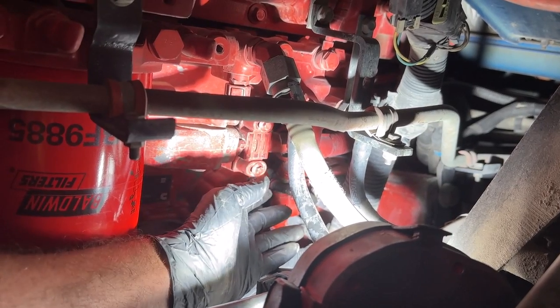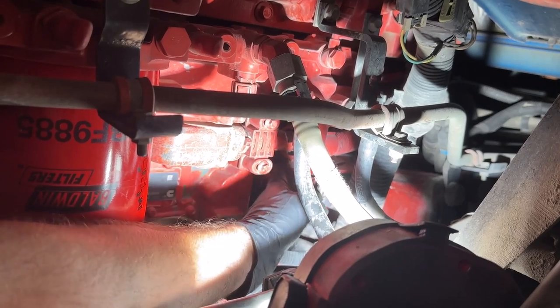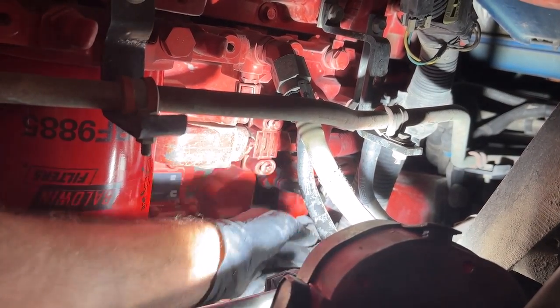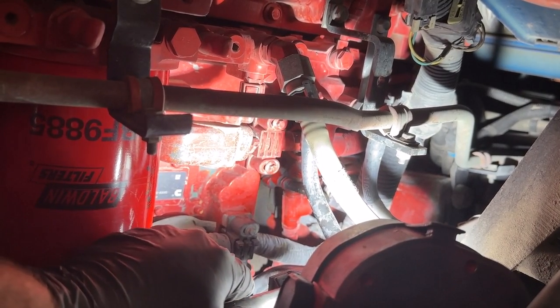Pretty easy to change out for the most part. Like I said earlier, you have to get that lock cap off and unlock the sensor, and then all you need is a socket to go in there, take the sensor out, put the new one in, go ahead and plug your plug back in and lock it — pretty much plug and play.